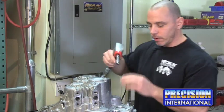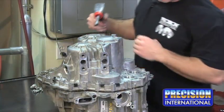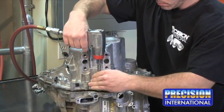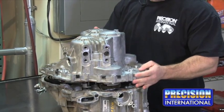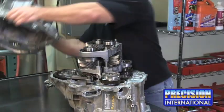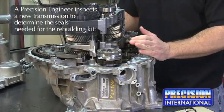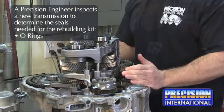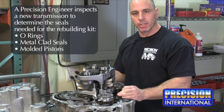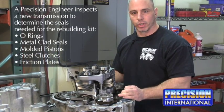Next, I'm going to take the case head off. Upon removing the case half, what we'll do is look inside the transmission for all necessary seals to go into our rebuilding kits, such as O-rings, metal clad seals, molded pistons, as well as steel clutches and friction plates.